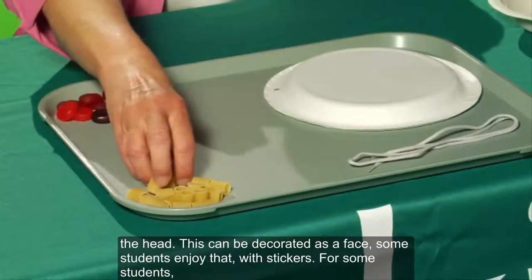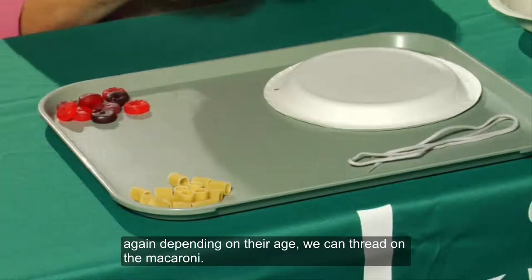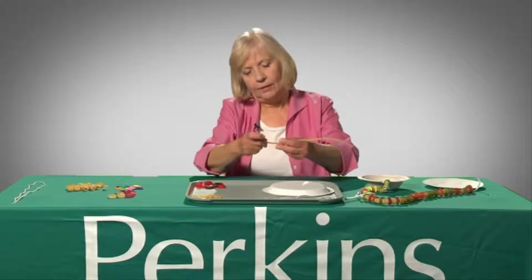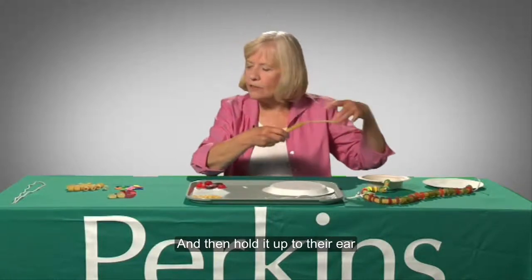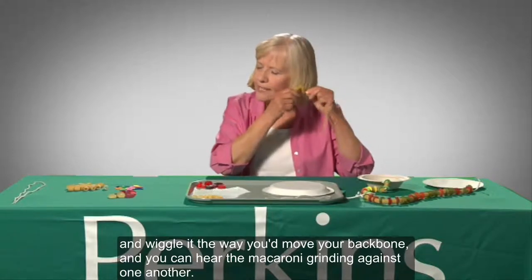For some students, depending on their age, we can thread on the macaroni. Kate threads several pieces of macaroni onto a pipe cleaner without using foam circles or gummy savers — a spinal column with no cushioning. I instruct them just to put on a few, then hold it up to their ear and wiggle it the way you'd move your backbone. You can hear the macaroni grinding against one another.